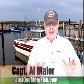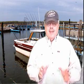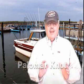Hey folks, welcome to justonemorfish.com — the fishing tip of the day. I'm frequently asked what's the easiest and the strongest knot to use while fishing. My opinion is the Palomar knot because it's both easy and strong. I tie countless knots every day and I use this knot 99% of the time.